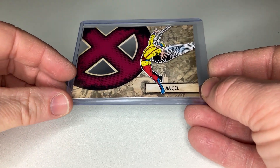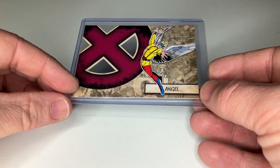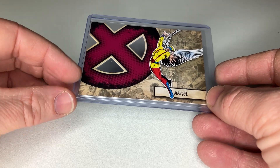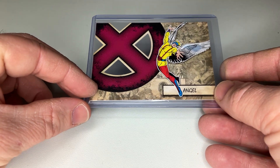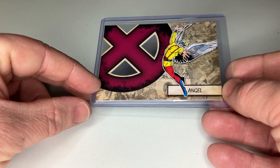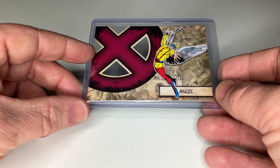Welcome all. Today I will review the Marvel Beginnings Series 1 die cut X-Men — so all X-Men characters. I will walk you through it. There are 45 cards in total. You could have a hit ratio of one out of two if you open the packs.